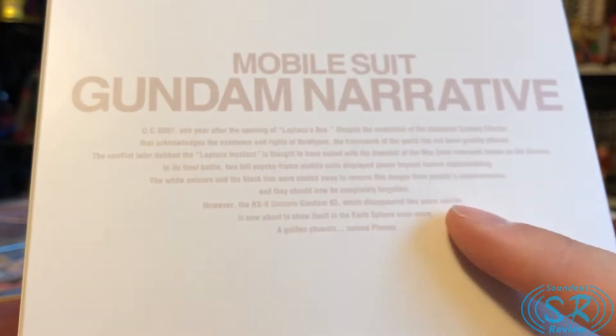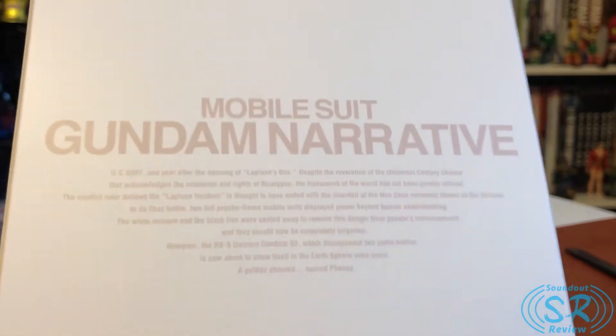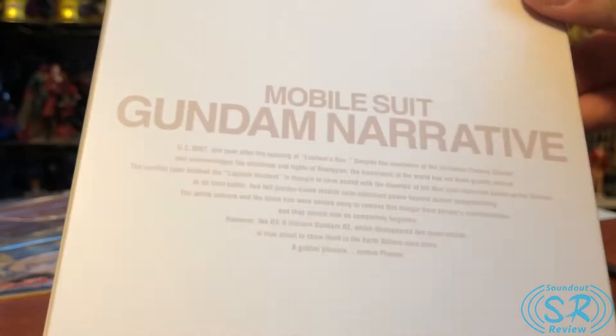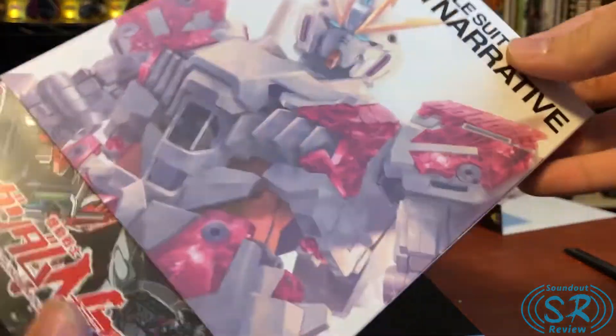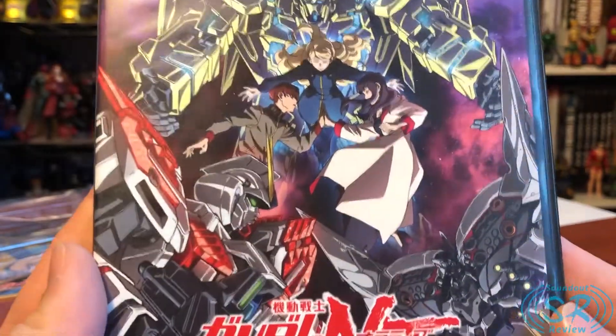This is really cool — it's in English, like a lot of stuff with Unicorn. This is really well written; there was no awkward English-y nature to that at all. A lot of Bandai Japan stuff, when they throw English on it, doesn't really read very well — but that read incredibly well.